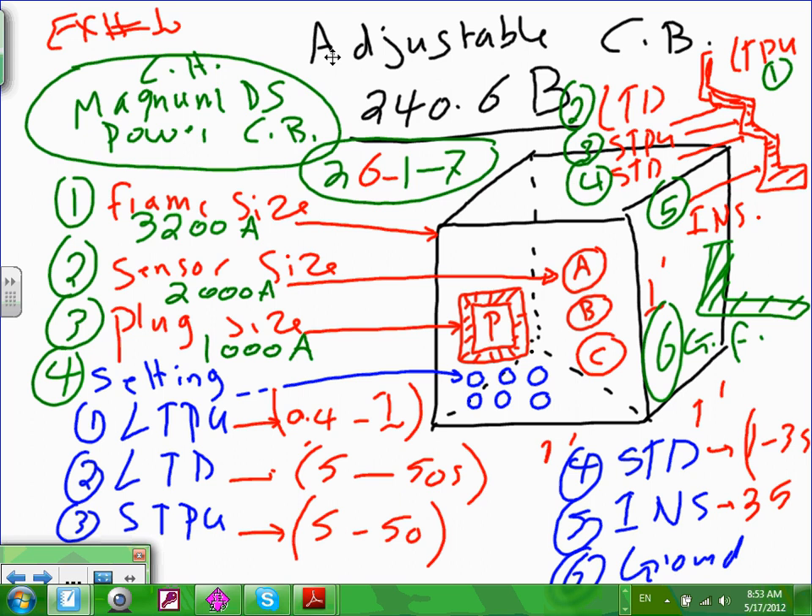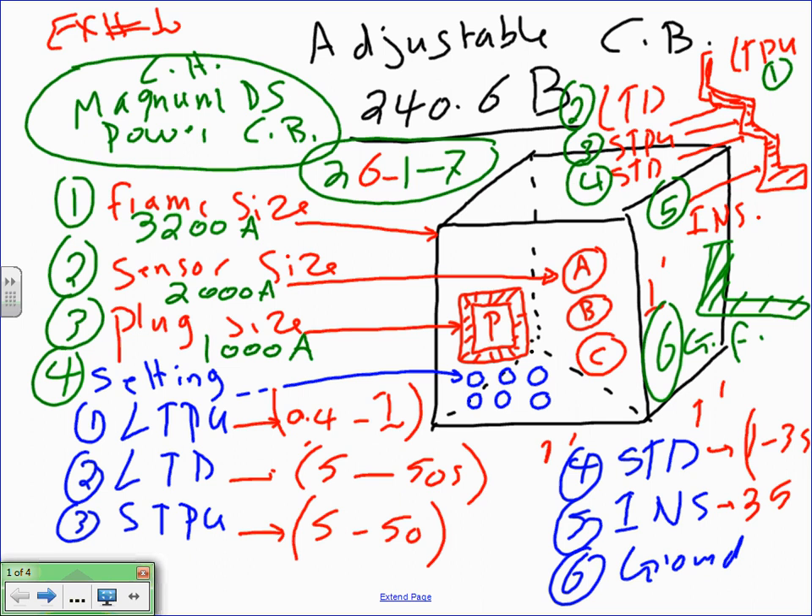Adjustable circuit breakers always have five segments. They have long time pickup — that's the overload piece. Then they have short time pickup — this will most likely pick up a ground fault. And they have instantaneous pickup — when all hell breaks loose and you have a three-phase short circuit, that's the leg that's going to handle it. All of them are looking at overcurrent, but at different levels: overload, ground fault, and short circuit.